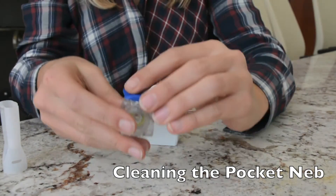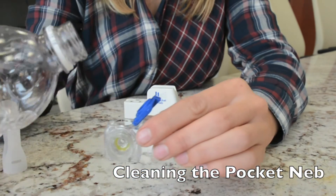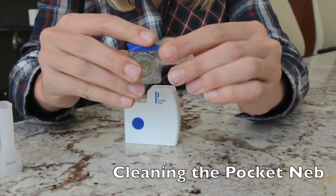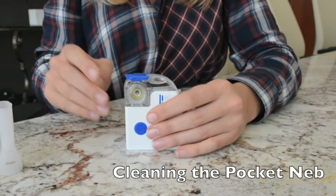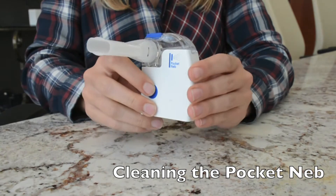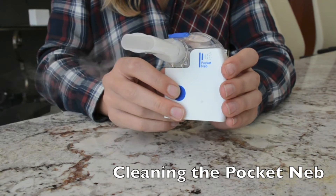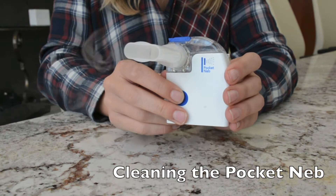To clean the unit, open the blue cap on top of the medication cup and add distilled water. Then slide the medication cup back onto the control unit until it clicks into place. Connect the mouthpiece or mask adapter and press the power button on the front of the handset. Keep the unit on for 15 seconds, then discard any remaining water and let the medication cup air dry.